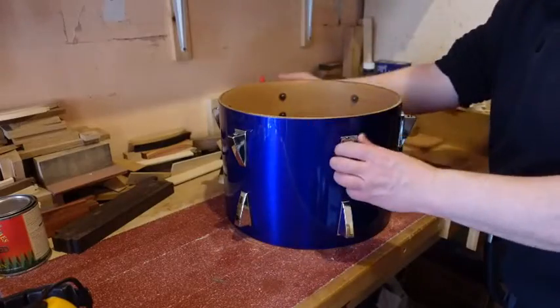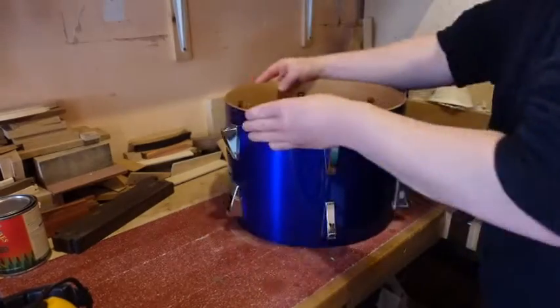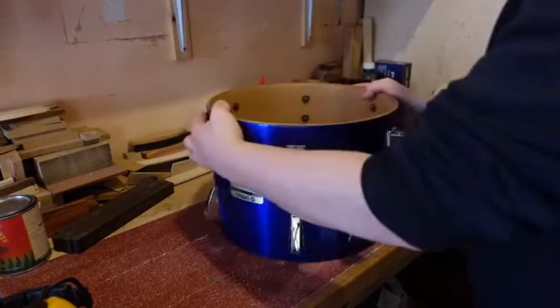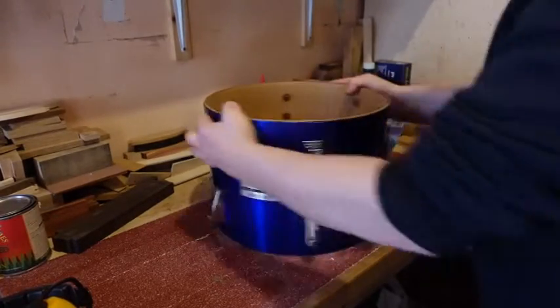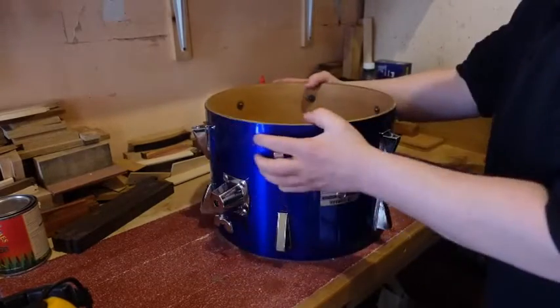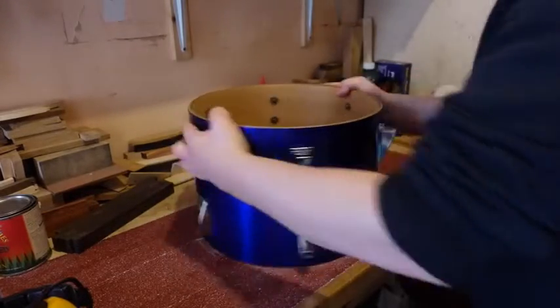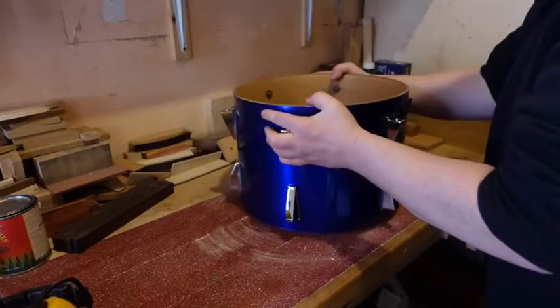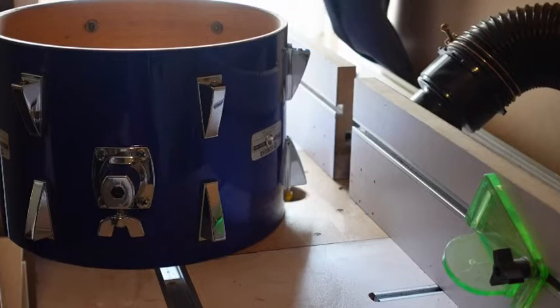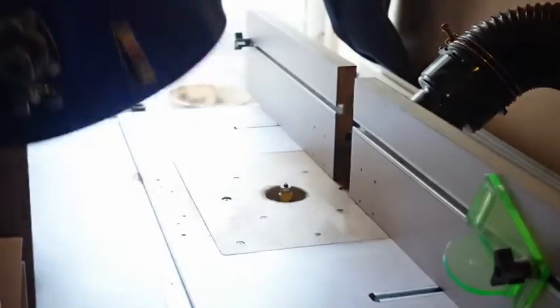I'm just quickly showing you the sanding process which each shell went through to level the edges. Each bearing edge was sanded on my sanding bench until I had evened out all the high and low spots and eliminated any dents in the edge. Some drum builders use a large horizontal disc sander for this task which speeds up the process, but it's possible to get good results doing it like this as long as your bench surface is as flat as possible.